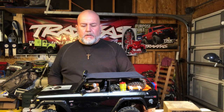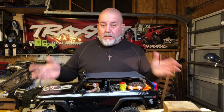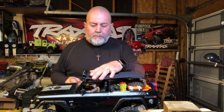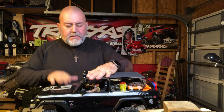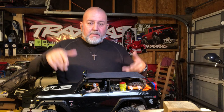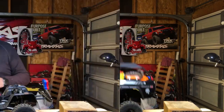Hey guys, Anthony here from XXXRC Garage. What's in front of me is my Gen 8 — the orange one with the new body on it. Five months ago, before this edition came out, I had already installed the Hobbywing Axe system in it, the 2300 kV motor, the same exact one that comes in this truck. I had already done all that and put the new gear setup in it too, so it already has the metal gears.